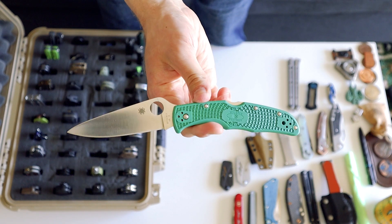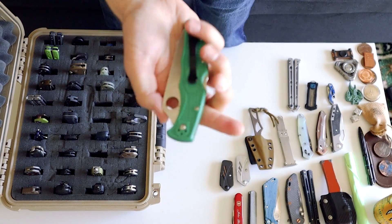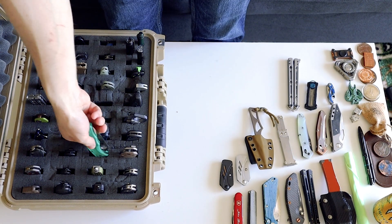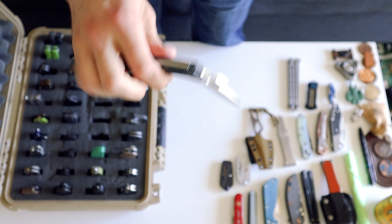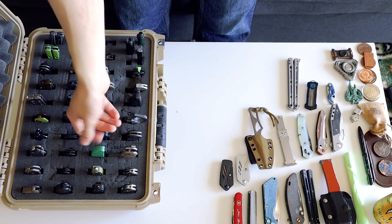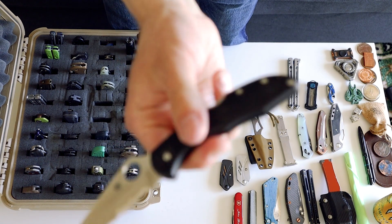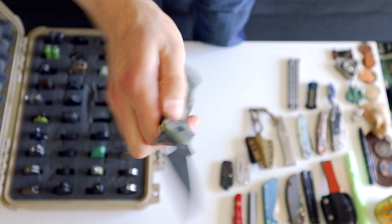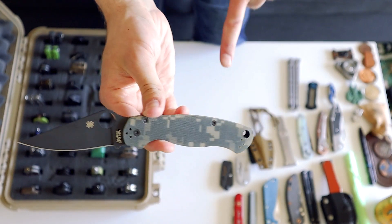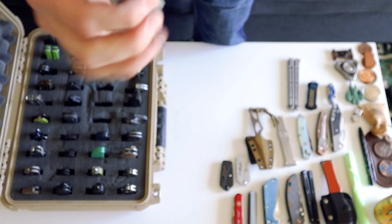A Spyderco Endura — one of the first folders I ever bought, back before I even knew how to flip folders open. The Enduras are great. If I had to recommend one knife to anybody it would be an Endura or a Griptilian — and they just come in so many different flavors. This is the waved Endura, so if you want that Emerson wave, there you go — you don't have to do the zip tie mod. Then we have a Paramilitary 2 in camo and black, which is the coolest looking version. Compression lock system — the Paramilitary 2s just have such a reputation for being awesome knives and I've carried mine quite a bit.